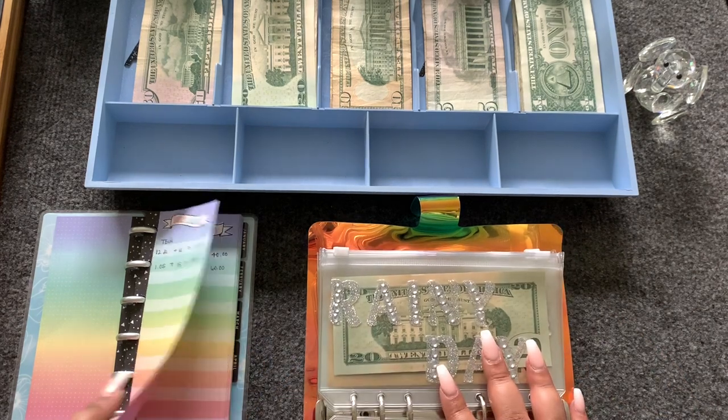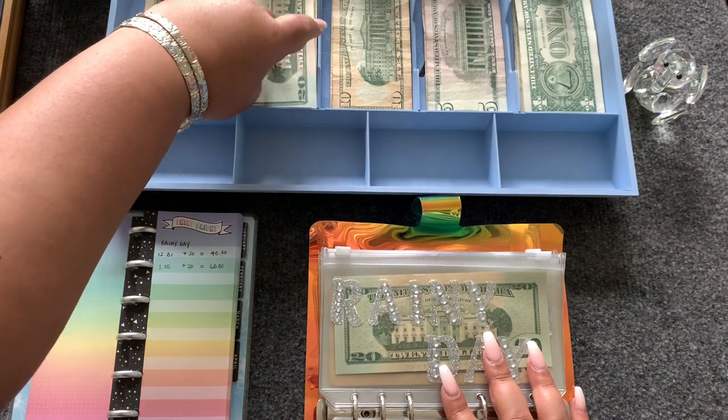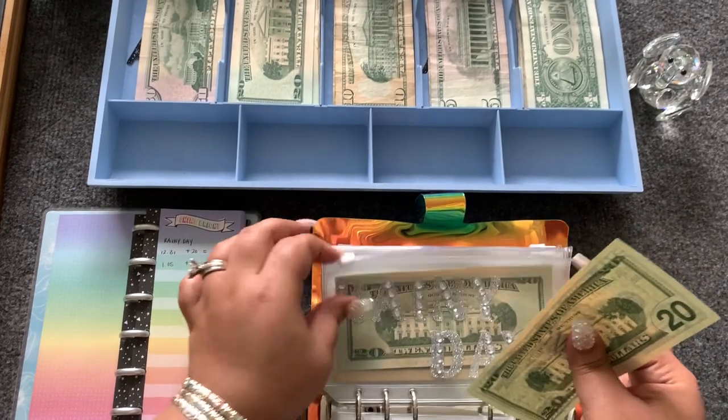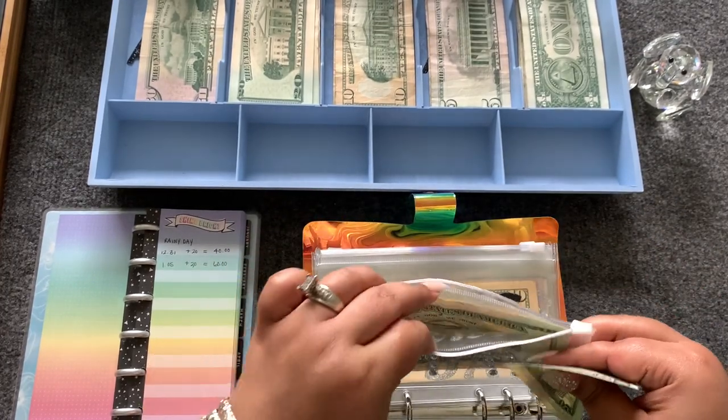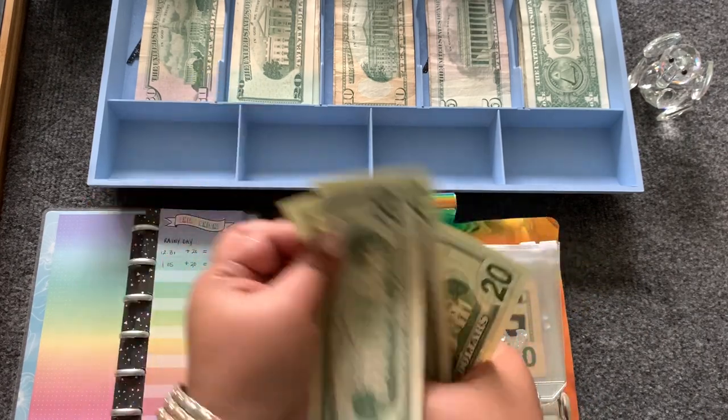Rainy day is going to get $20, and for rainy day we now have $60: 20, 40, 60.